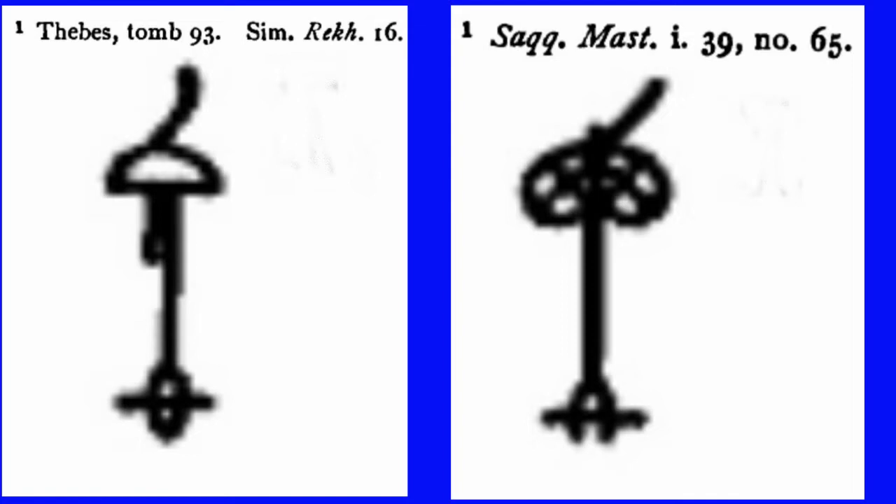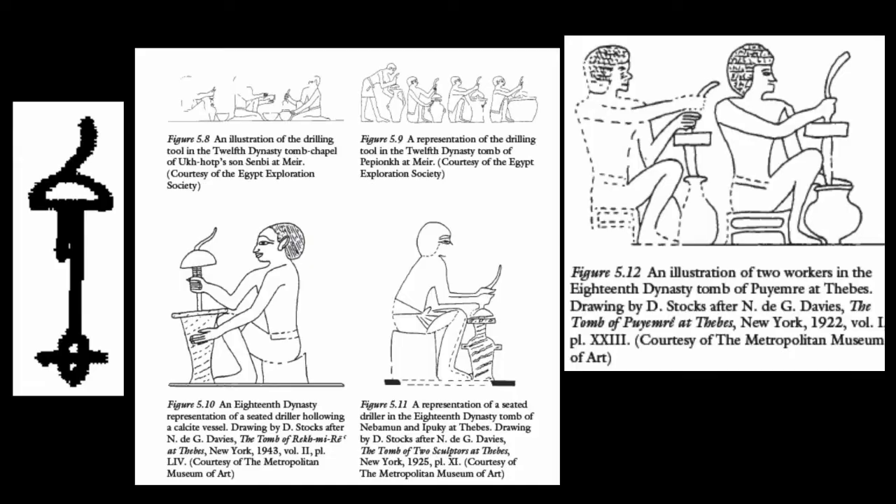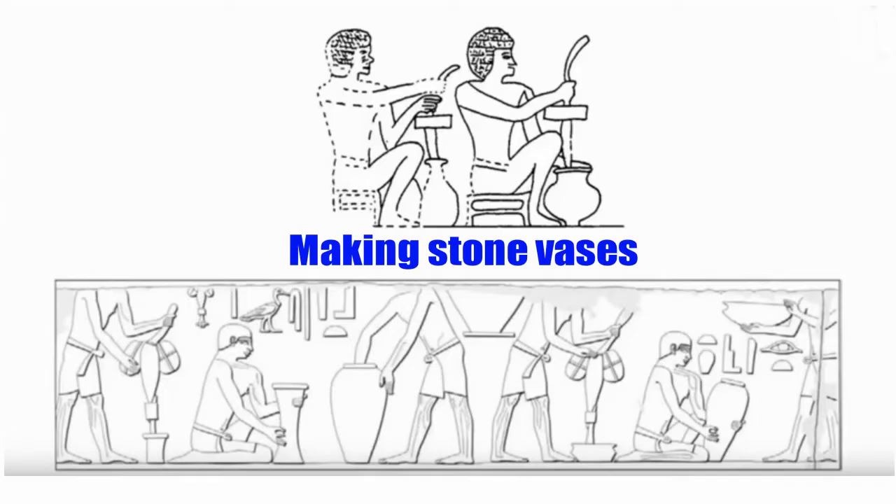It's a stonemason's drill, and we can also see evidence here of the boring tool at the bottom used to hollow out vases. Looking at examples of this tool in use, and the particular way they're holding it — you can look up 'Experiments in Ancient Egyptian Archaeology' by Dennis A. Stocks; I'll link that PDF in the description. Here we see, from the tomb of Rechmire, a stone vase workshop with different shapes and forms — longer, narrower, and wider bowl forms.